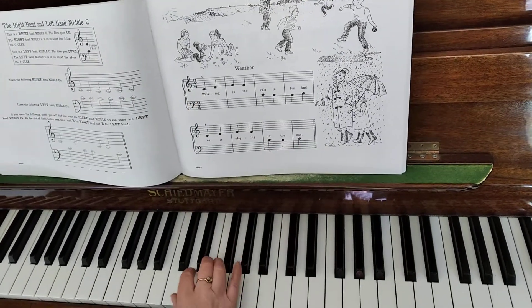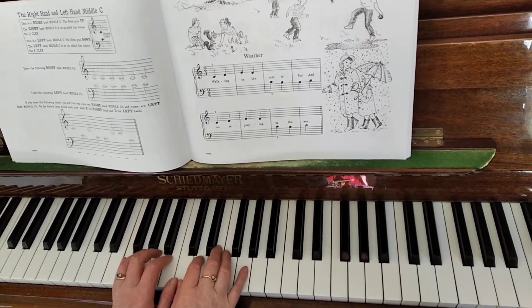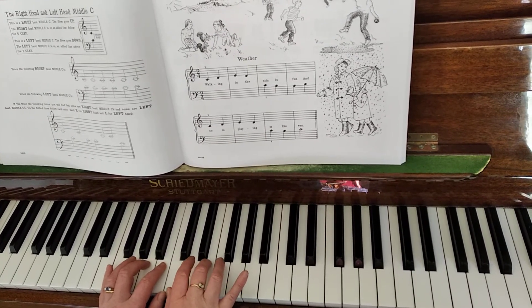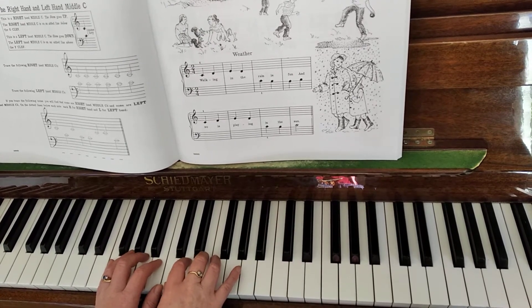We're starting on C in the right hand. Our two thumbs are on middle C. Seconds: D in the right hand, B in the left. Thirds: E in the right, A in the left. And we start with the right hand.